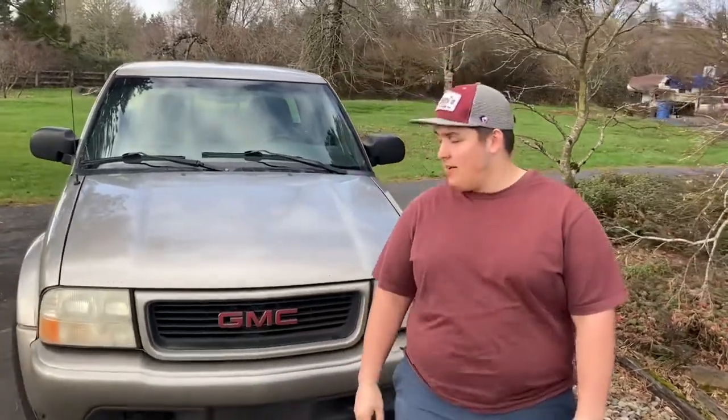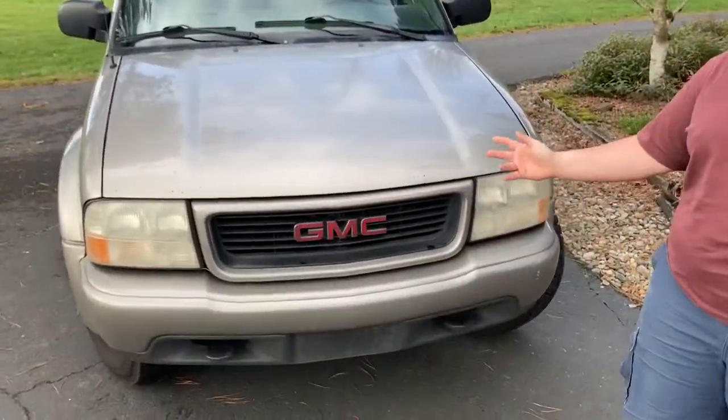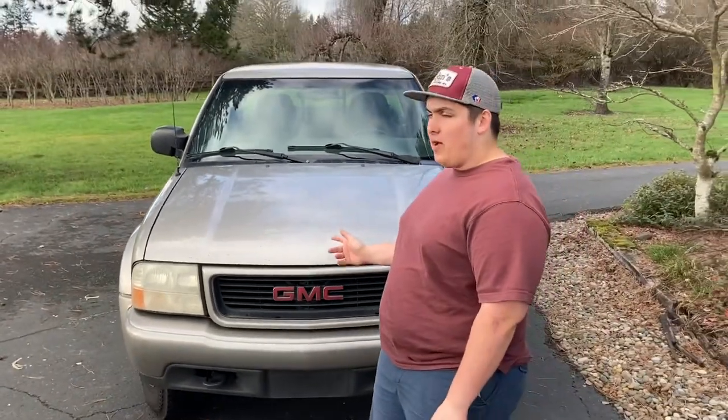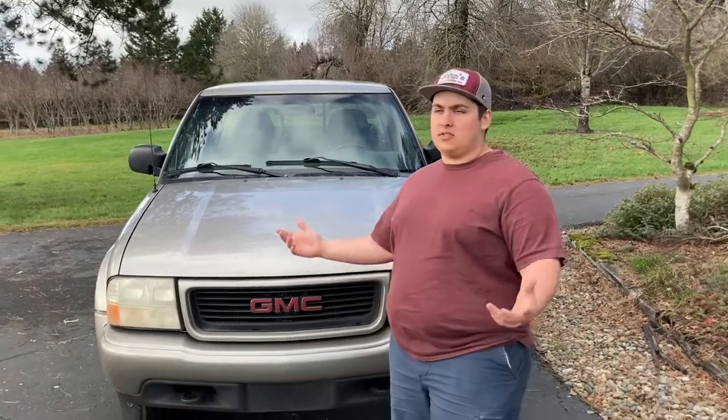Hey guys, welcome back. Today we have my 2001 GMC Sonoma ZR2. I've had this for about nine months, so this is kind of just a usage update and seeing how it's fared in those nine months.